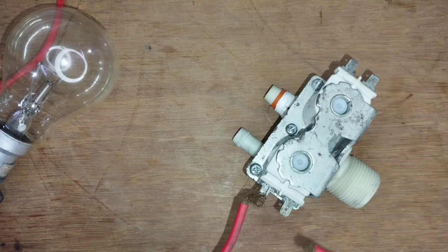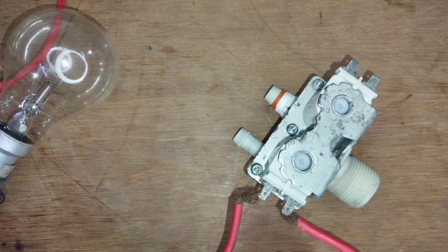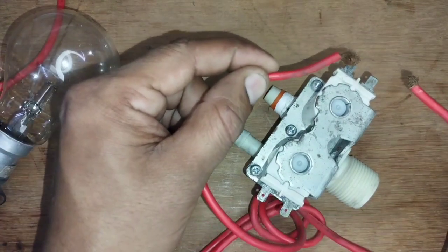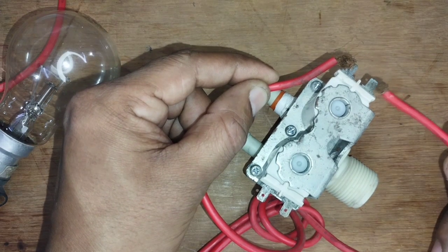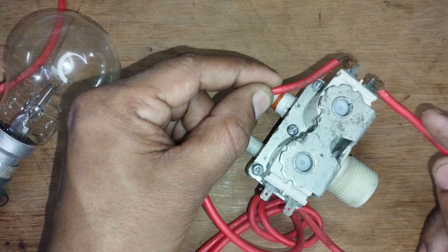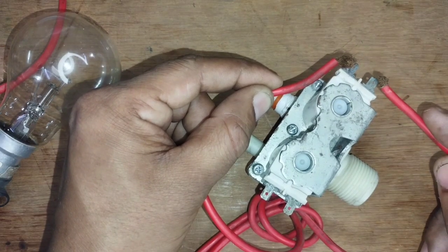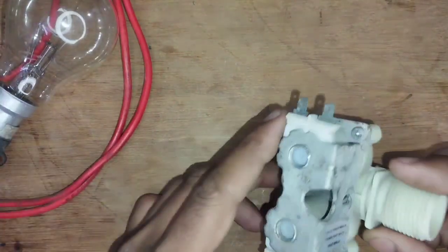We will check the coil first. There is no sound and no sparking. Now we will check the other side of the coil — there is no sparking. As the light comes, the sound will sound. This way, you can check the coil with the meter and check the other side.